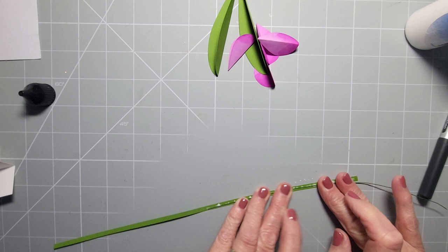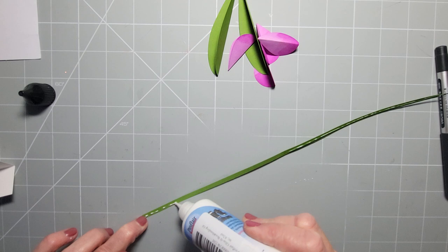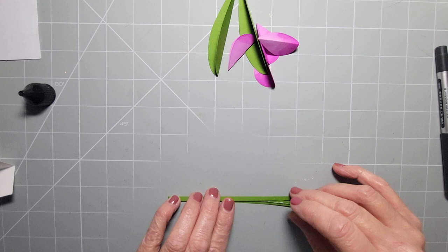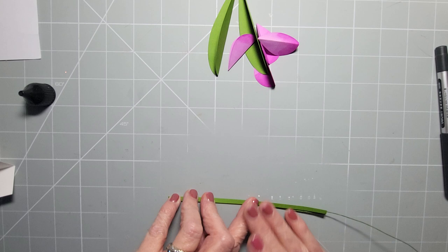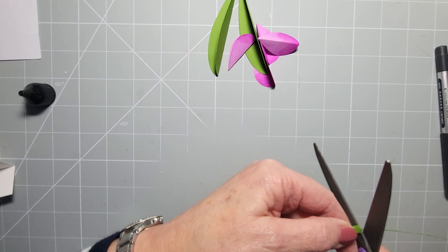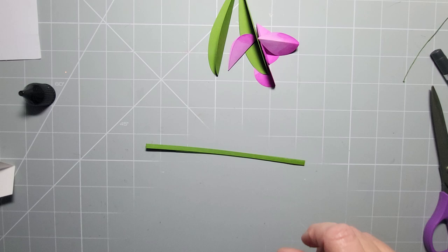Pop the wire along there, get it right to the end, then run glue back down the other side so you're completely trapping that very fine wire inside. You can buy wires that are thick and green that you could use outright without wrapping in card. For the project I'm bringing you I just wanted wire on them, so pop that on there and cut off the excess wire with scissors.